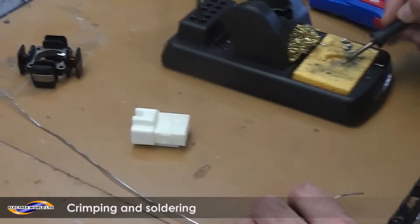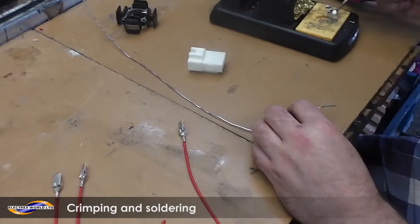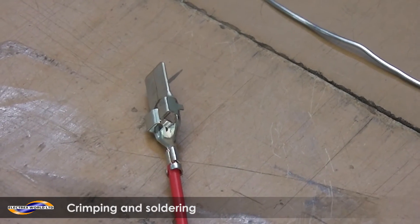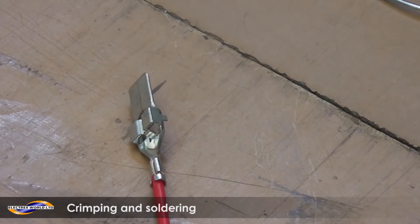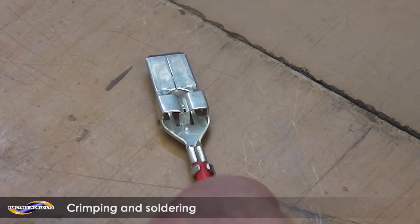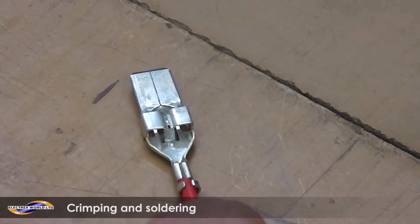With a soldering iron, keep the tip clean. Bear in mind this is a very good soldering iron. Yours at home, or a borrowed one, will probably be a hobbyist model, so it won't be as hot and may take a little more time.